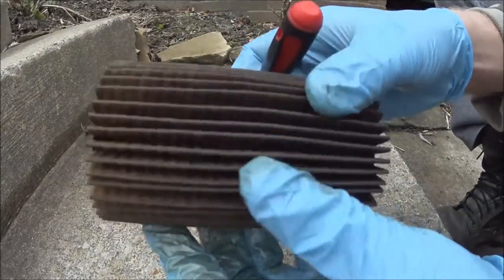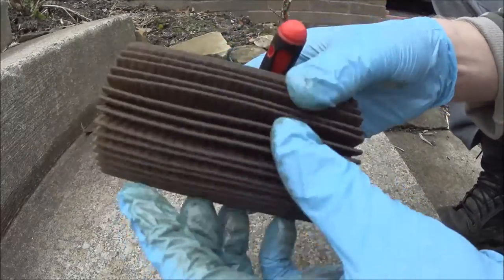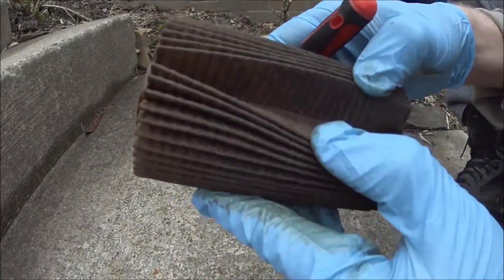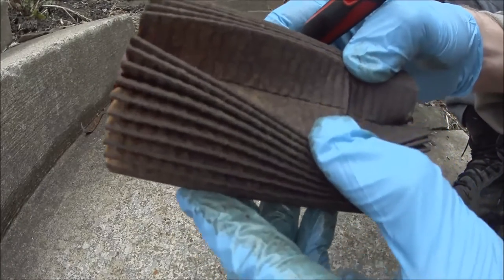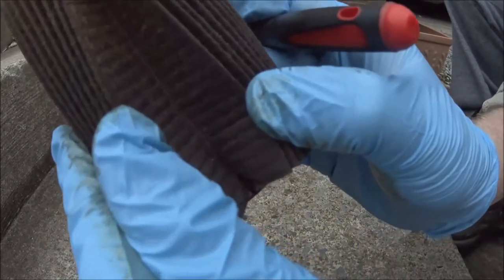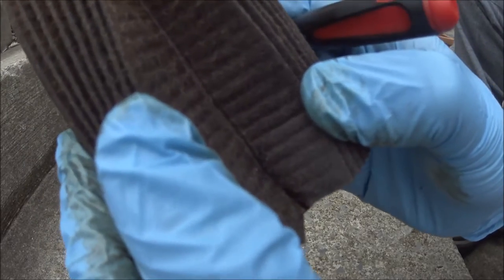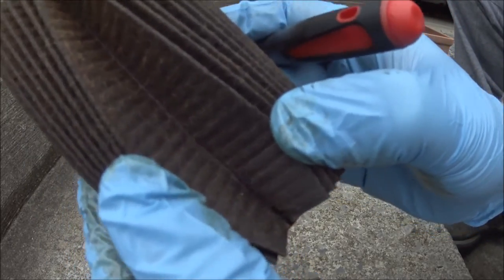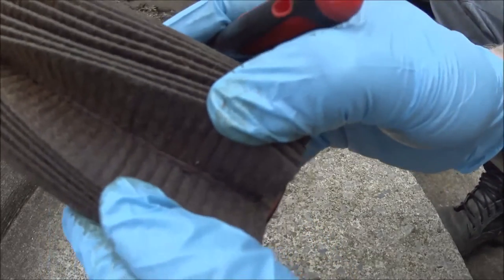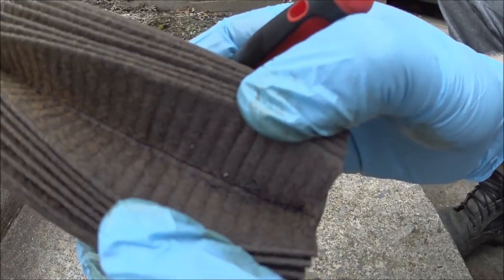It's unbelievable — I think the filter does such a good job filtering, and apparently it does. Not sure if you guys can see it, but on the corner there's so much black garbage. That's pretty amazing. Look at that — you can see how much dirt is being filtered by the oil filter.